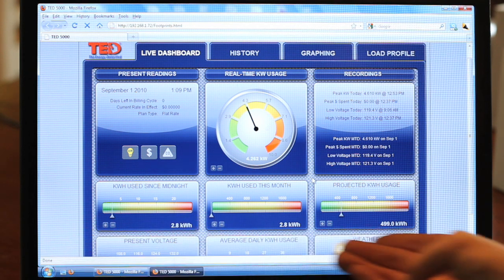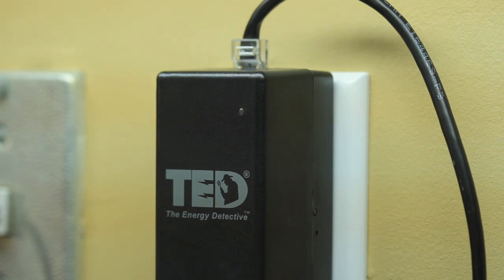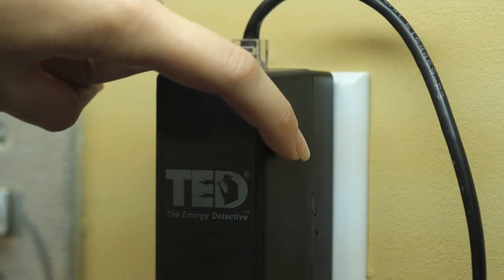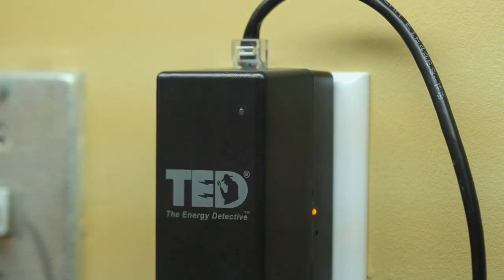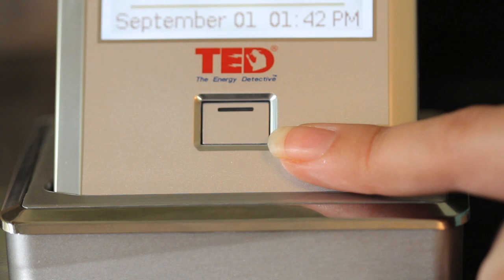The Footprint dashboard should now be populated with data. Now that we've properly set up the Footprint software, we can look to the lights on the gateway to ensure that everything is working correctly. The light on the side will indicate that the MTU installed earlier is properly communicating with the gateway — it should blink consistently every few seconds. The light on the front of the gateway indicates the communication between the wireless display and the gateway. If you have a wireless display and it's properly working, the light will blink every few seconds. If you do not have a wireless display, the light will eventually steadily become green.